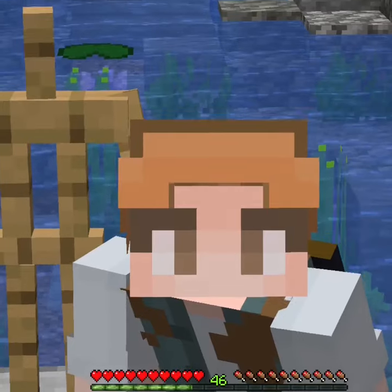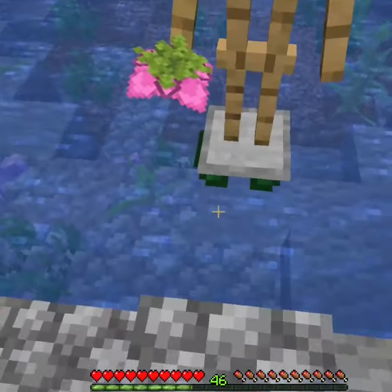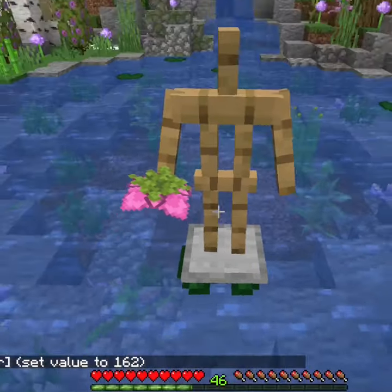Now, what you're going to do next is going to look a little bit weird at first, but trust me, this is normal. You're going to want to make the armor stand's flower into a flower crown by swapping the main hand to the head.